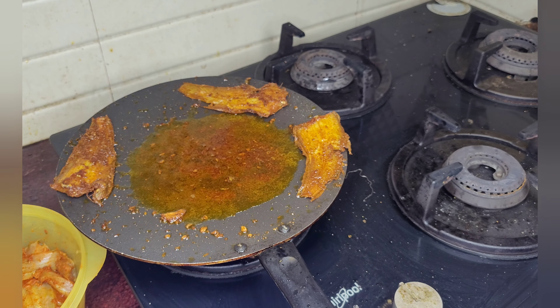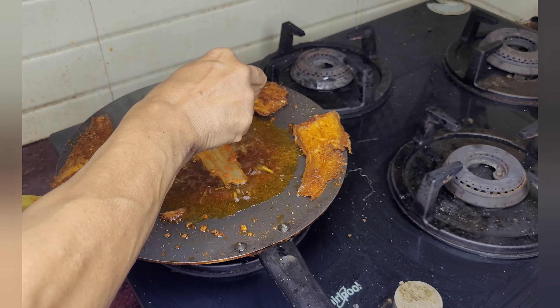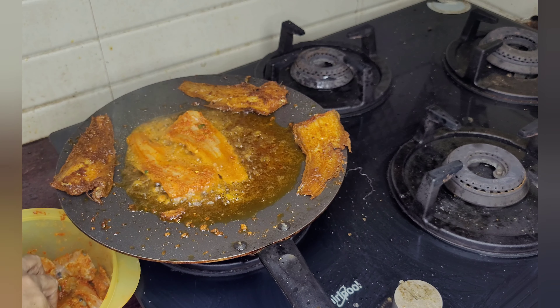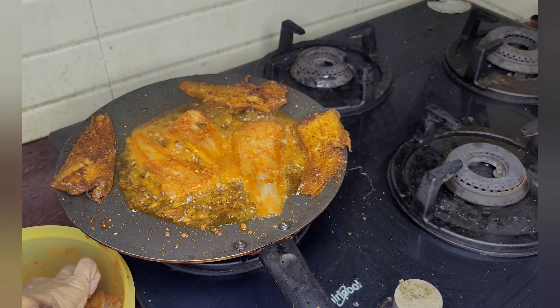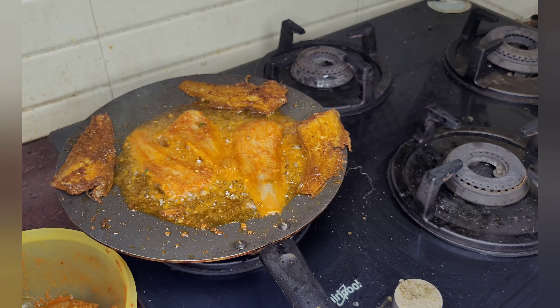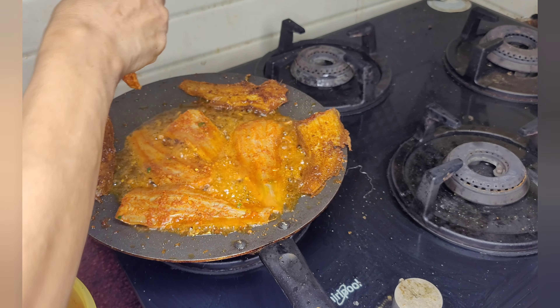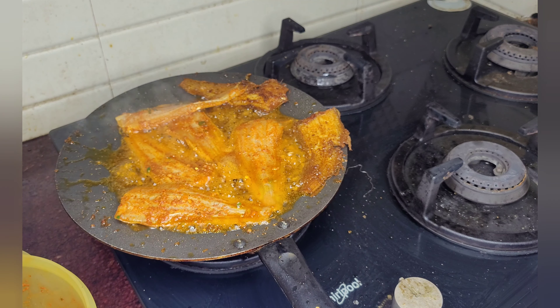It tastes good when it is crispy. You can even get bigger solefish — in the big fish there will be lots of flesh. So we don't make it very dark or very crispy, because some people like to eat the soft flesh as well.